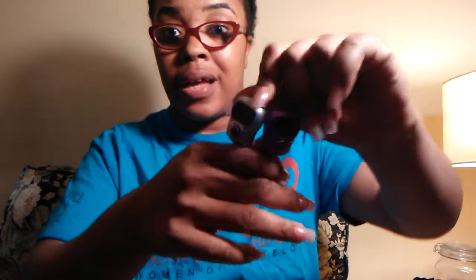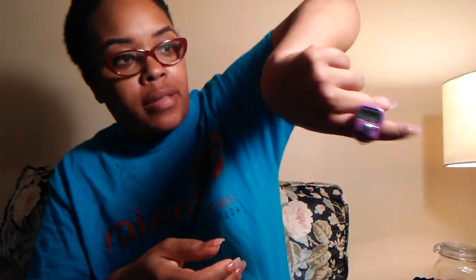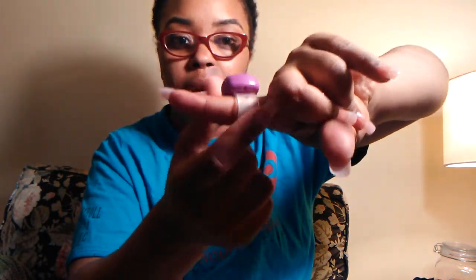I highly suggest that everyone gets a row counter. There are different types, but I like the ring type that goes on your finger — so while you're looming you can just wear it and it's not going anywhere. It's a soft material, not hard. The big button is where you push to advance the numbers, and there's a smaller button to reset it. You can also just do tally marks the old-fashioned way, but I highly suggest getting a row counter. You can find these on eBay and Amazon.